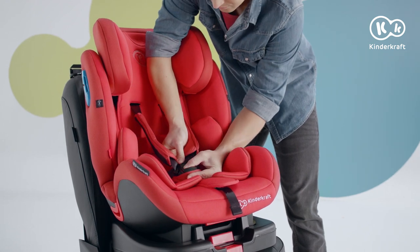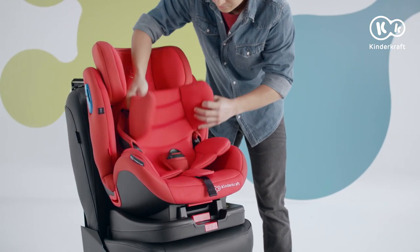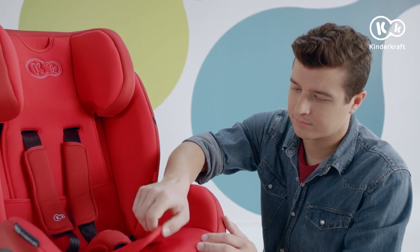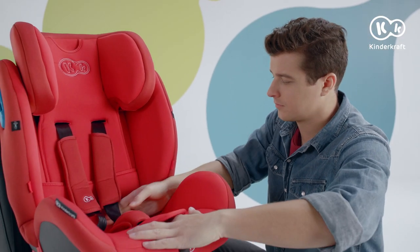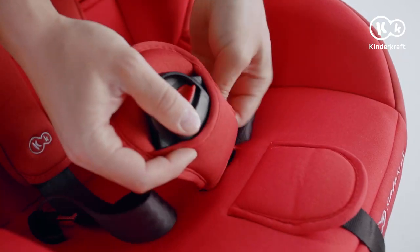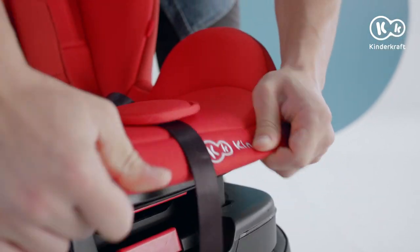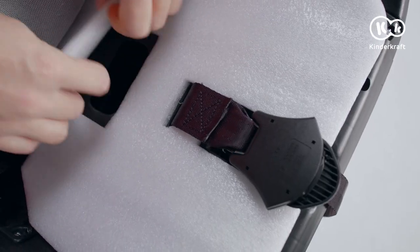For children in the second weight group, you have to remove all the pads and inner seat belts. Press the adjustment button and pull the belts. Take the cover off the crotch belt and slide the material off the seat. Hide the crotch belt in the opening in the base.